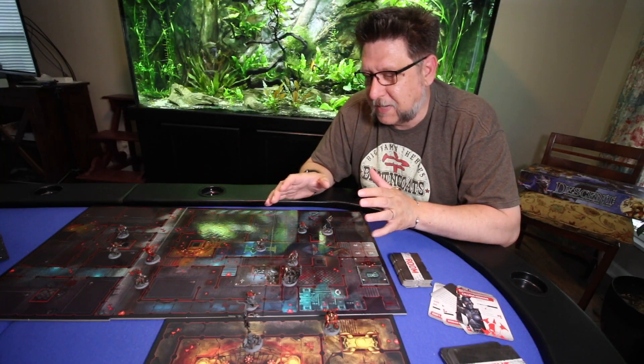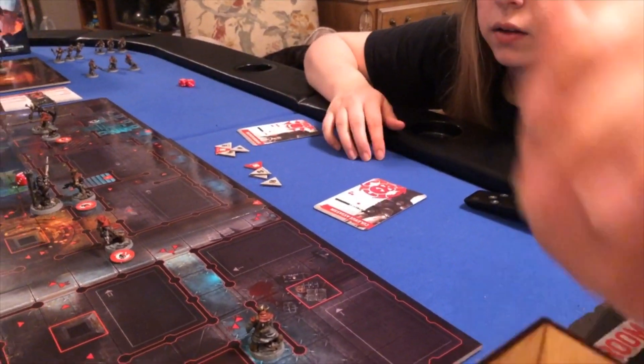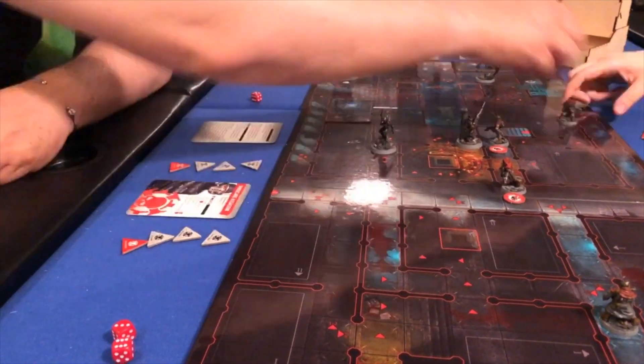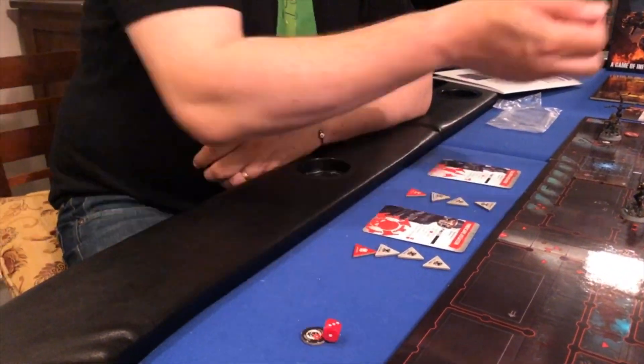I find that playing this game takes between 60 and 90 minutes, depending on how familiar you are with the rules. My first playthrough by myself took nearly two hours, and by the time I got all the way to Holly, we were playing right through it and it seemed like it took about an hour and a half.